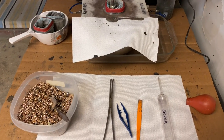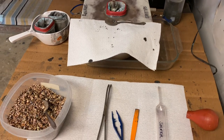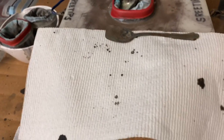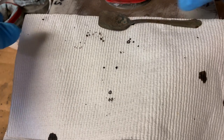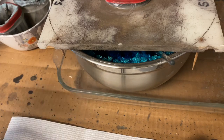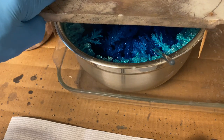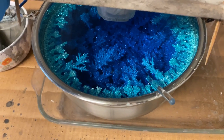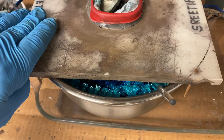Hello everyone, welcome back to my channel. Today I'm going to try to shoot the entire video using my iPhone — that's the goal. I want to show you: my silver cell is full of silver and I need to get this thing cleaned out today.